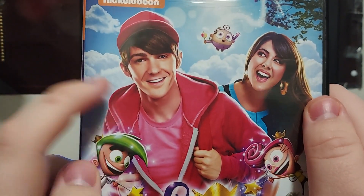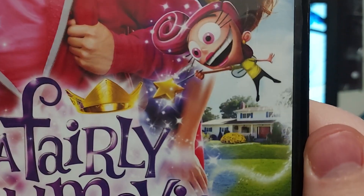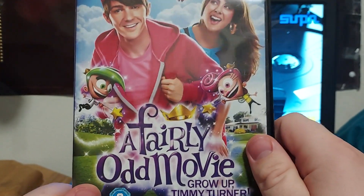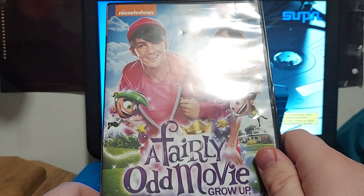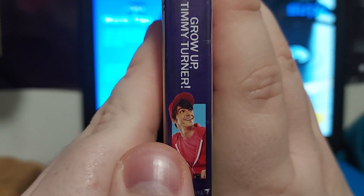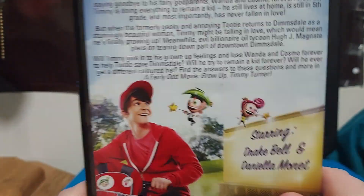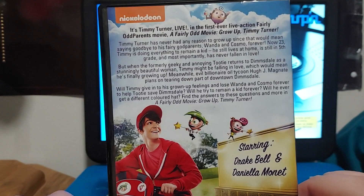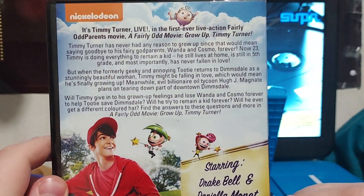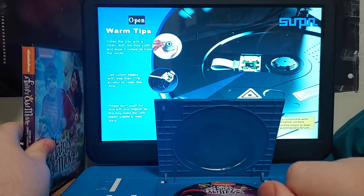On the front we've got Timmy right there. This is my only Fairly Odd Parents DVD I have, so keep that in mind. There's Timmy in 2D, and there's Cosmo, Wanda, and Poof right there. And there's Timmy's house. It says 'A Fairly Odd Movie: Grow Up Timmy Turner.' I know this isn't made by Paramount — I got this off eBay a long time ago.